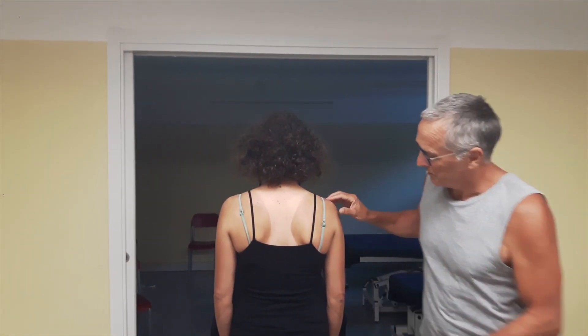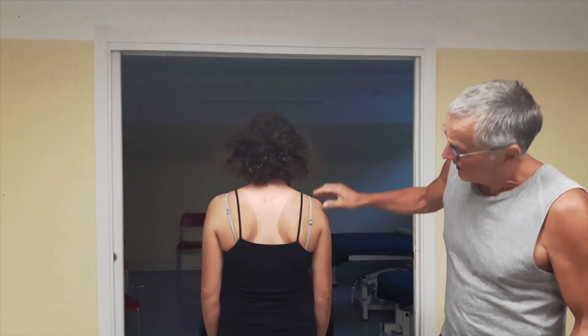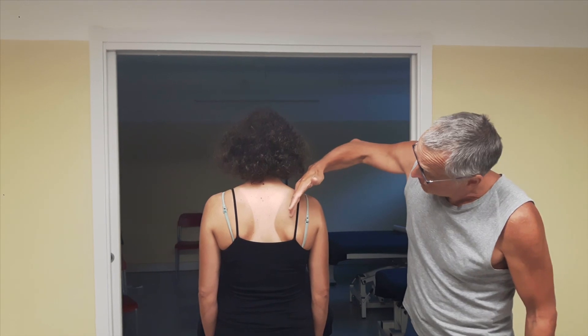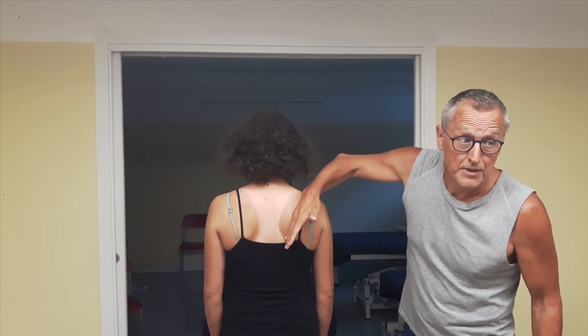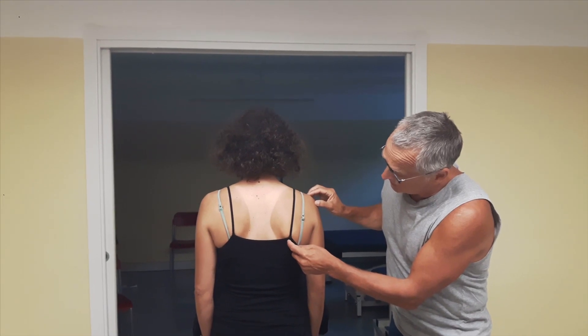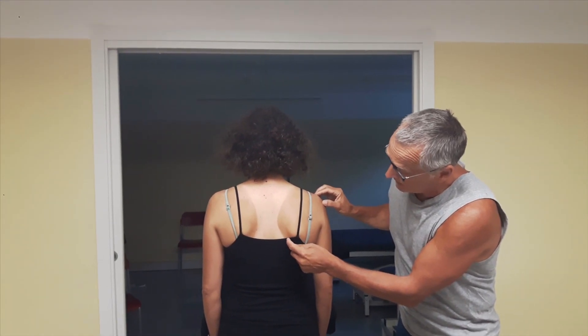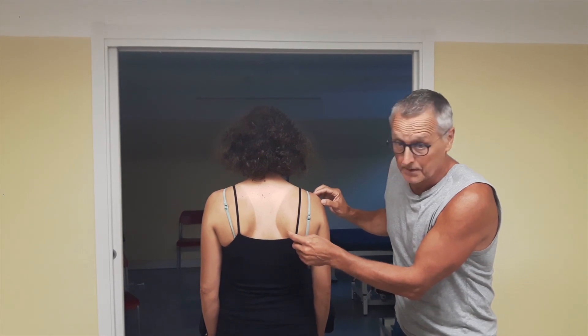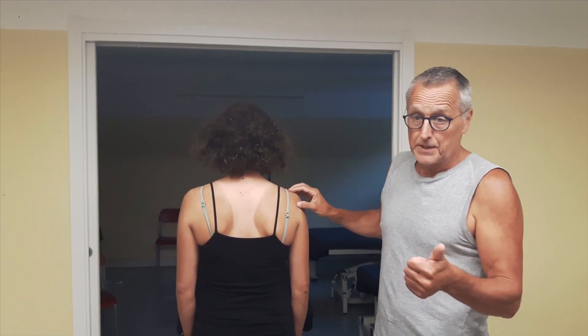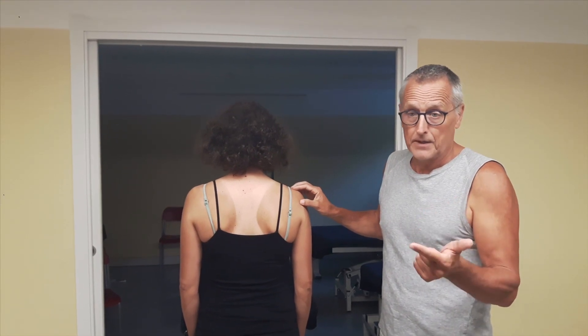When we observe this shoulder girdle, we see that on the right side the shoulder is in a little bit of downward rotation. The angulus inferior has moved medial, a little bit cranial, and a little bit dorsal. That could be indicative of a lower trapezius weakness or a pec minor shortness.